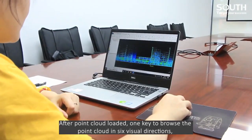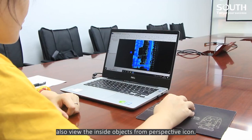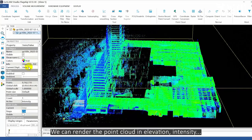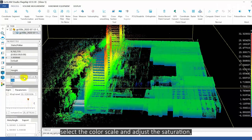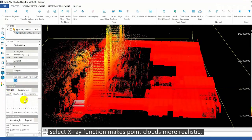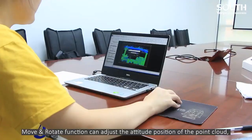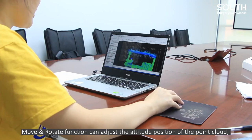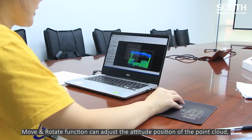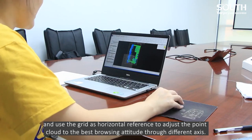After the point cloud is loaded, one key lets you browse the point cloud in six visual directions, and also view inside objects from a perspective view. We can render the point cloud by elevation intensity, select the color scale and adjust the saturation. The X-ray function makes point clouds more realistic, stereoscopic and immersive. The move and rotate function can adjust the attitude and position of the point cloud. Use the grid as a horizontal reference to adjust the point cloud to the best browsing attitude through different axes.